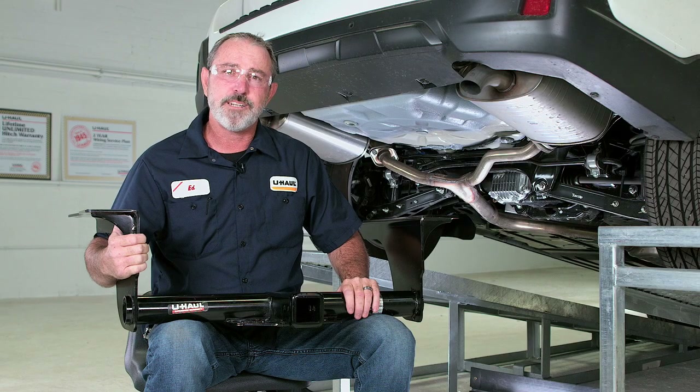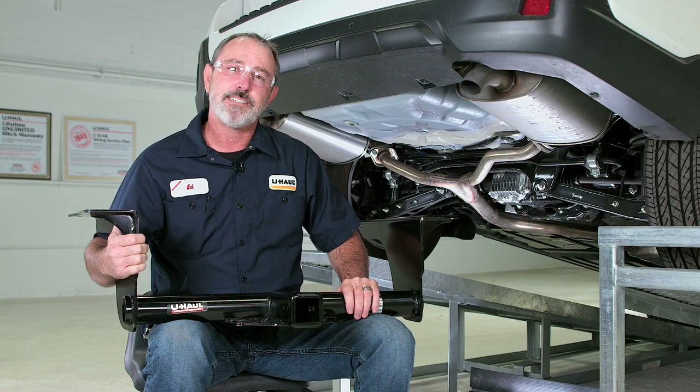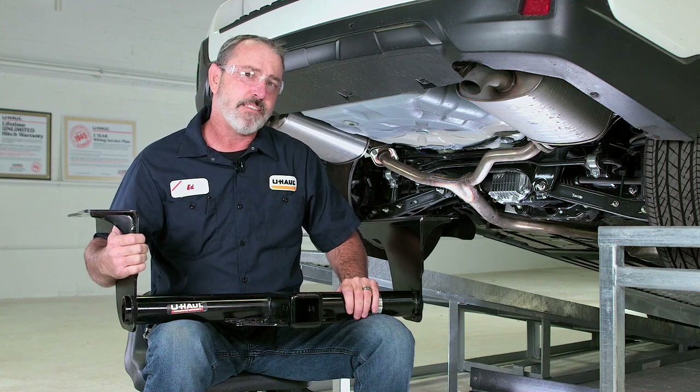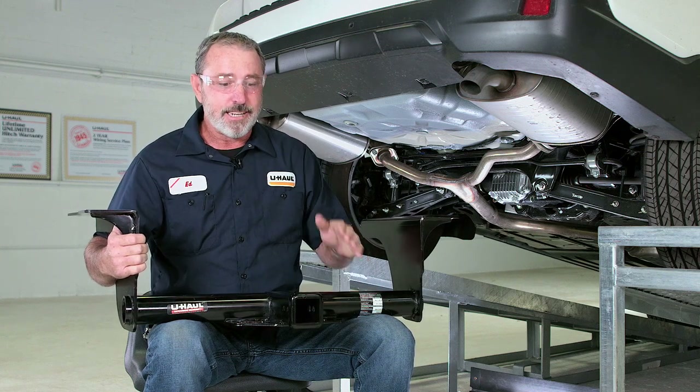Hey, what's up everybody? The Subaru Outback is designed to take you to some really cool places in the world. Let's break down this simple hitch install and get you outdoors.